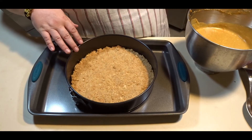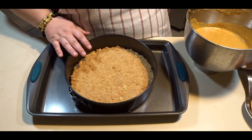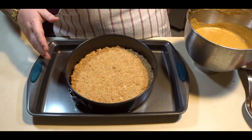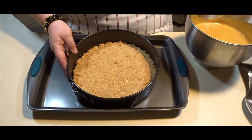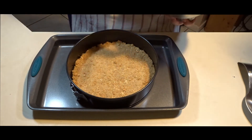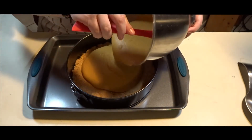With our mixer still running, we are going to add our eggs one at a time. When I use my springform pans I always put a bigger baking dish underneath, just in case it leaks — that way my oven doesn't get dirty and it is easier to take in and out of the oven. Now that our graham cracker crust has cooled, we are going to pour our pumpkin pie cream cheese mixture on top of it.